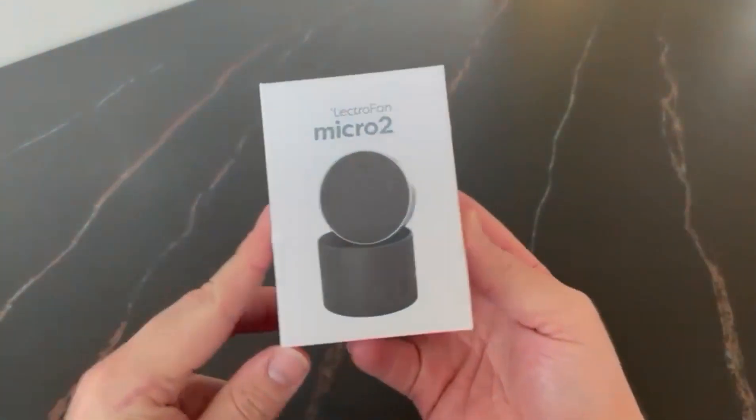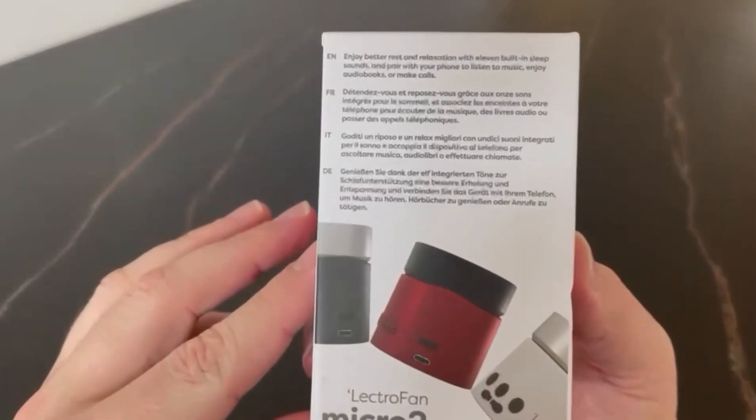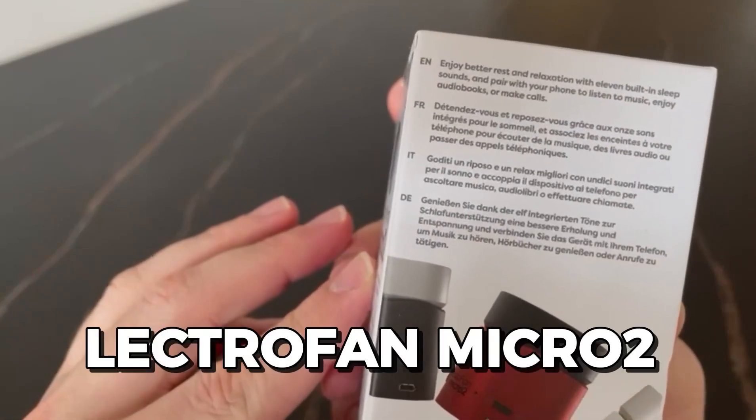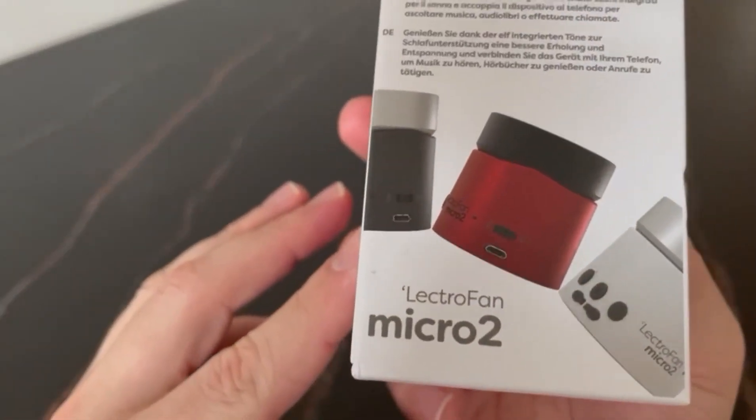Are you looking for a versatile sound machine that will help you sleep better, relax more, and focus deeper? Today I'm going to show you how to use the LectroFan Micro 2 to help you with just that. So let's get started.